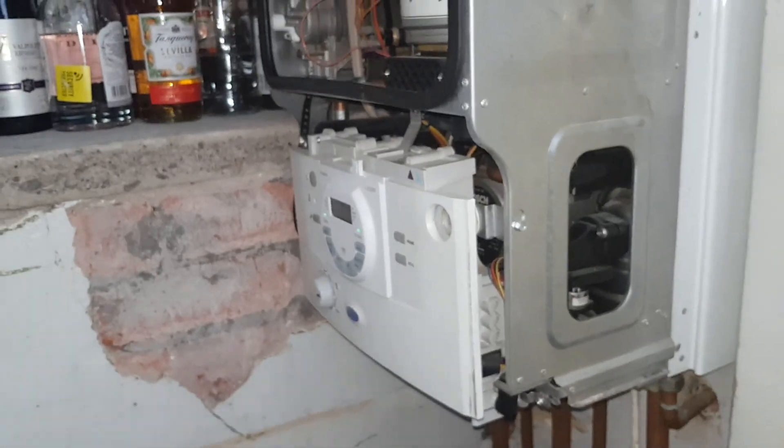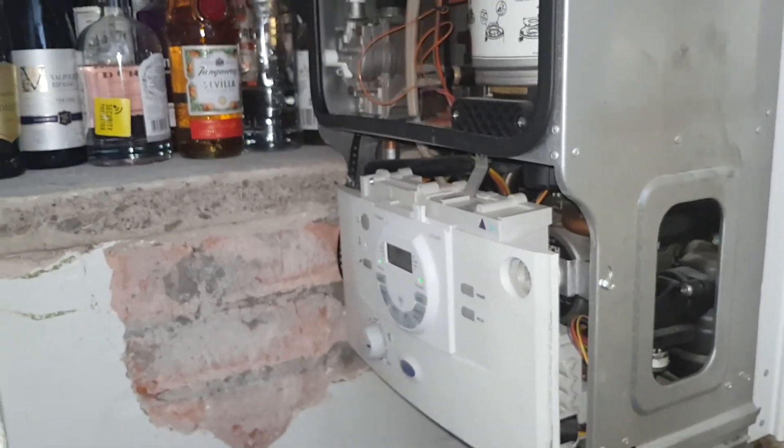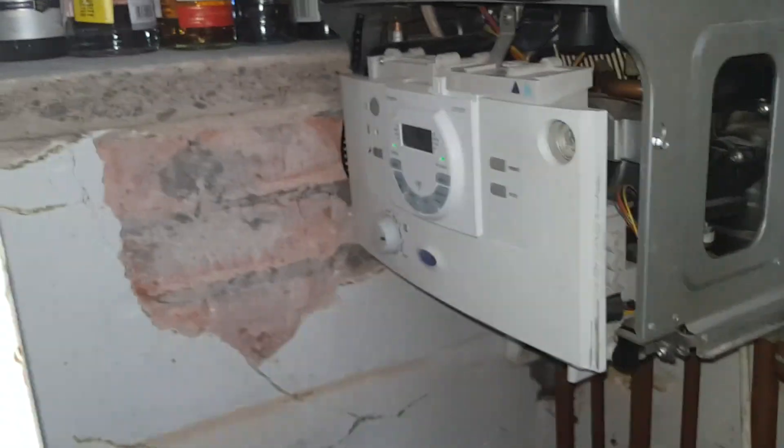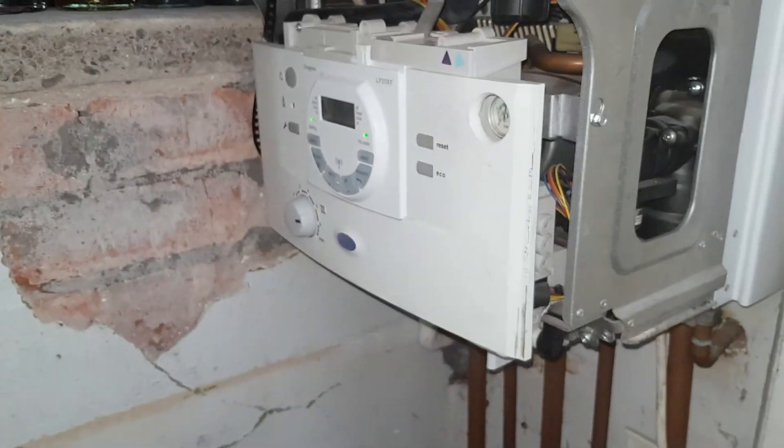We've been called out to this boiler because the customer said it's been losing pressure and the red light's also been flashing, so we're going to try and figure out what's going on.